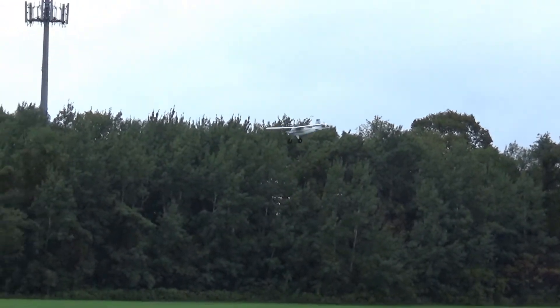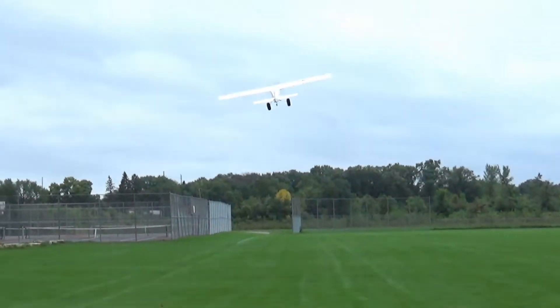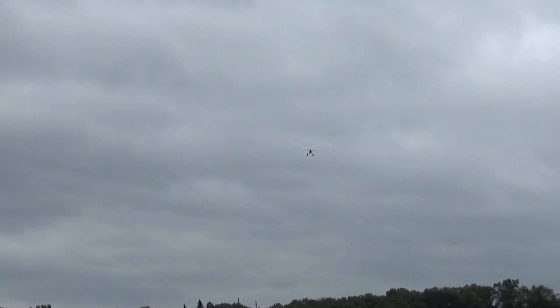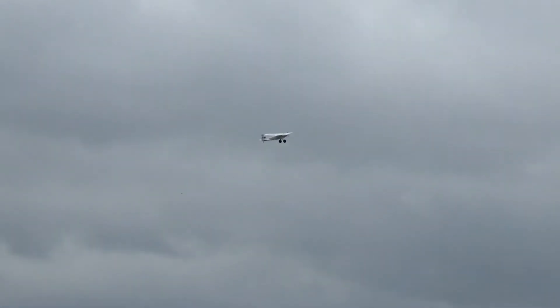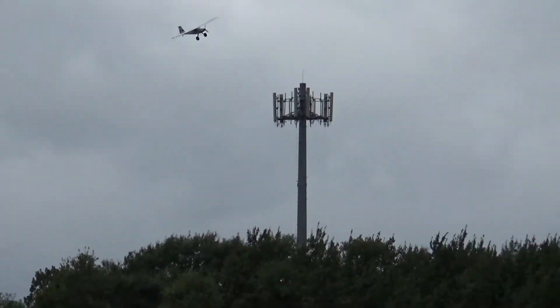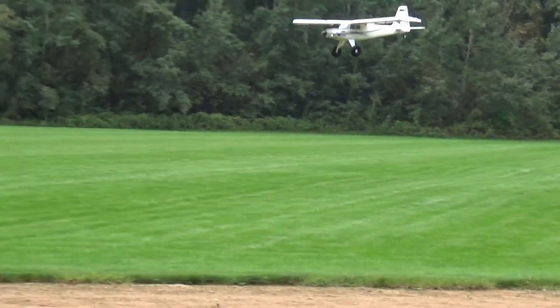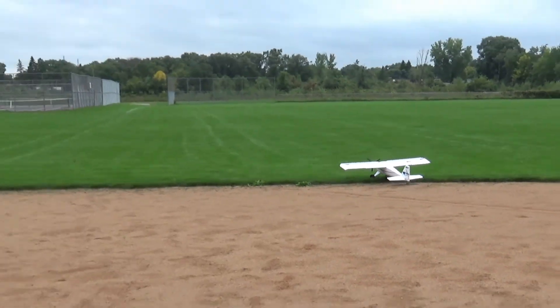Pull back before you hit the ground. Pull back. Takeoff number three. Nice wide loop around Pat. There you go. Kill it. Sweeping it right on the baseball diamond. There's a landing.